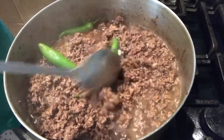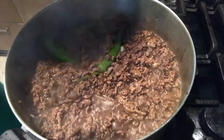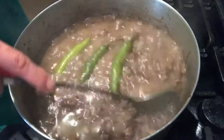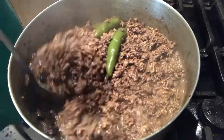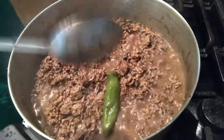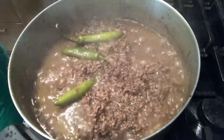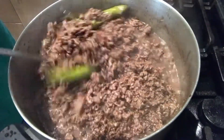Haluin lang po natin and then after po yan, i-cover po ulit natin. After po ng few minutes, check po ulit natin. Ang bango po ng amoy ng ating tinumis — amoy na amoy po yung ating tamarind powder at yung pong ating sili. Lumalabas na po yung oil ng ating ground beef. Kaya po ang binili ko pong ground beef ay yung pong lean para po hindi po masyado oily. After po ng few minutes, mas kumonti na po ang ating sabaw.